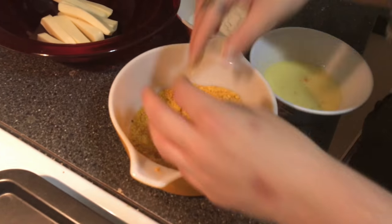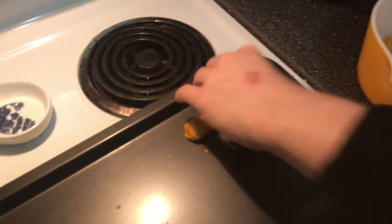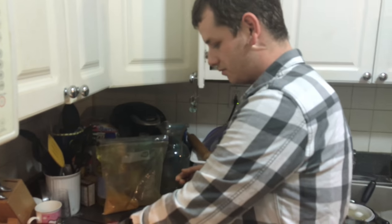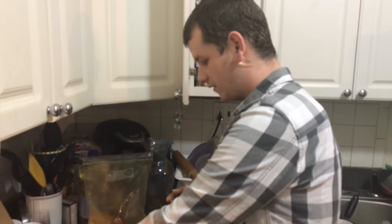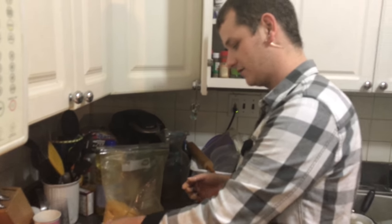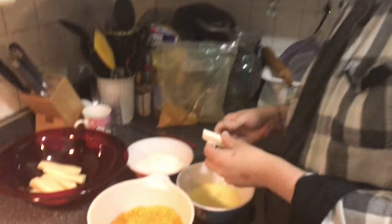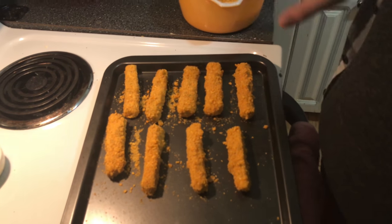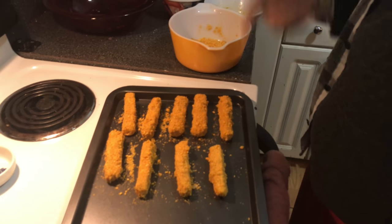This should yield about an average size batch. There are about four steps in this process — this is the double-breaded stage. Now it's going to be frozen: I freeze it for about 40 minutes, then triple coat it, and do another 20 minutes in the freezer, and then they're ready to go. Let's pop them in the freezer.